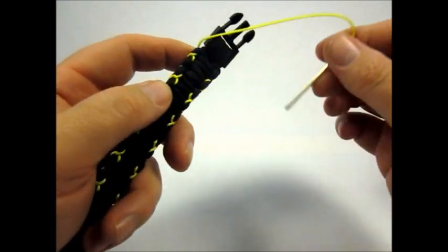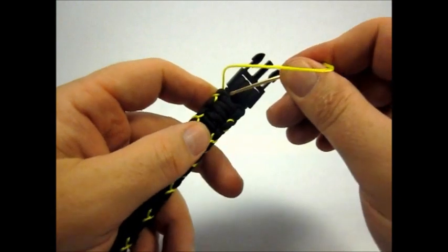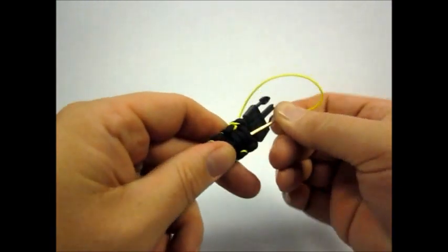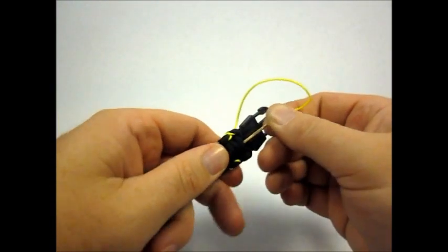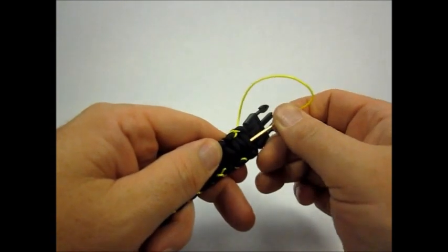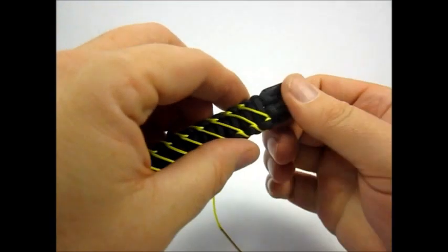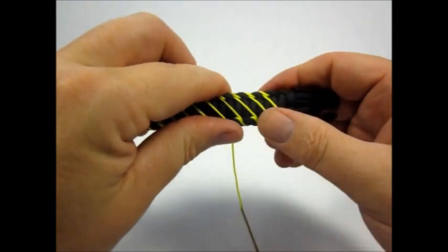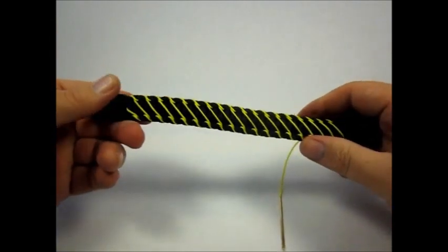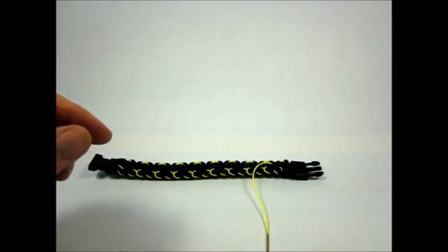I still need to tuck this in on the back side, but that's not going to take much of it, depending on how far in we go. But that's about it for this lightning strike stitched Cobra Bracelet.